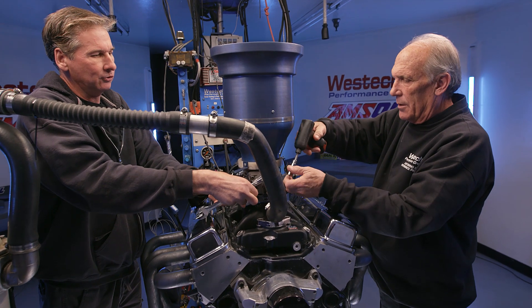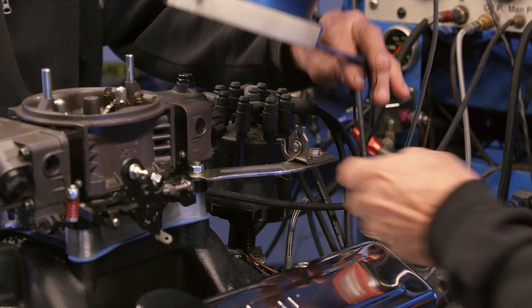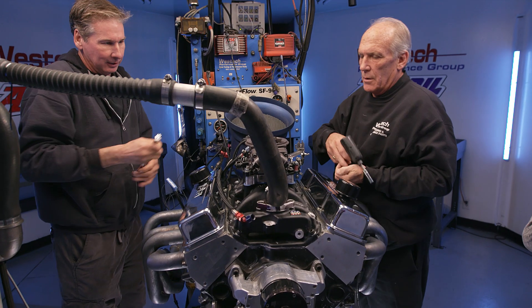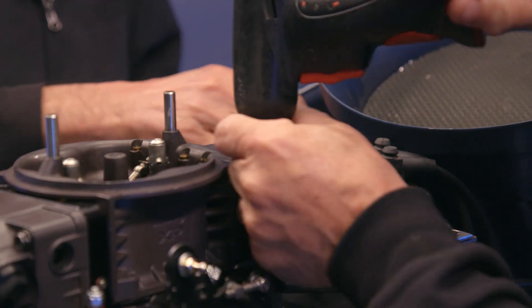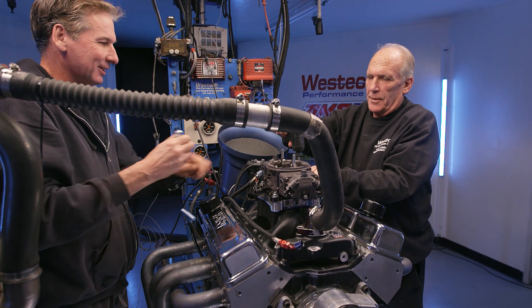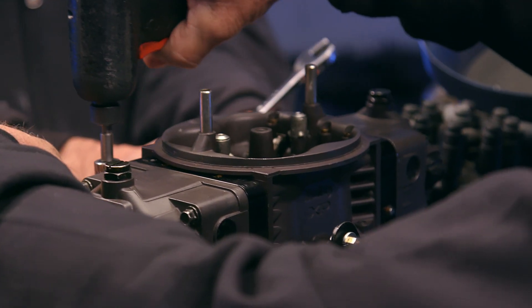How long is it going to take us to change carburetors here, Steve? Less than five minutes if you'll hurry. What'd you think — it was made of plastic? No, but it's got a nice tone to it. It's not the Liberty Bell, Steve. It's an air hat. Got it.